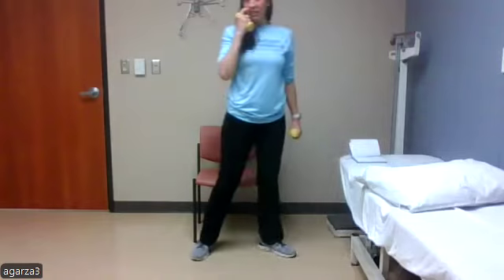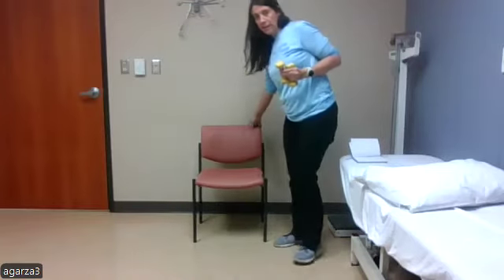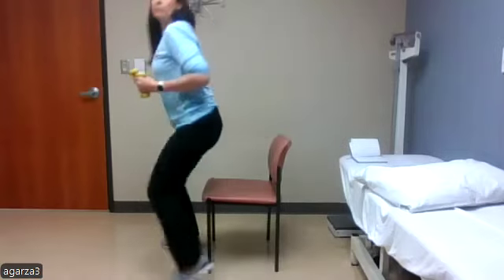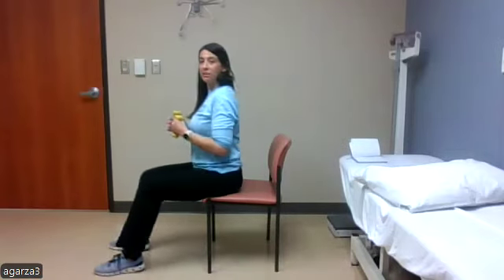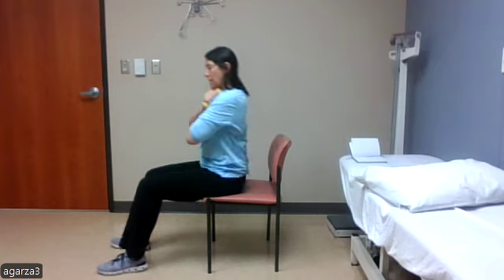This first one is our seated crunches — you can do with or without weights. If you want an extra challenge, you can hold the weights at your chest for a little more resistance. We're going to come forward and then back into the chair, trying not to use the back rest. From the side: scooching forward onto the front of my chair, leaning slightly forward, then leaning back while keeping those abdominal muscles engaged, not letting myself slump or use the chair rest.